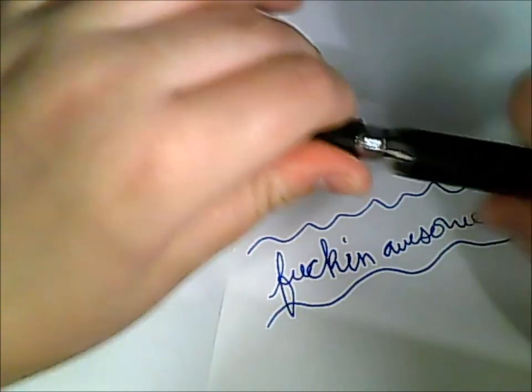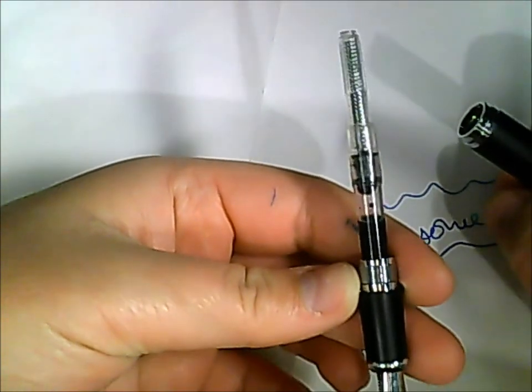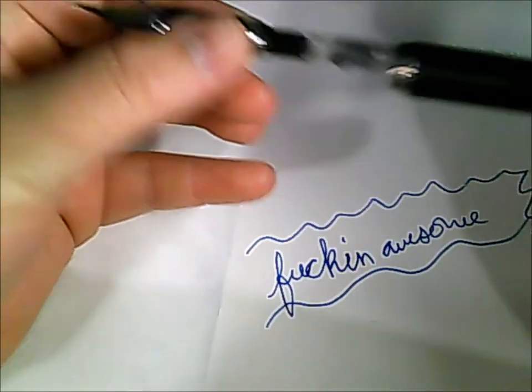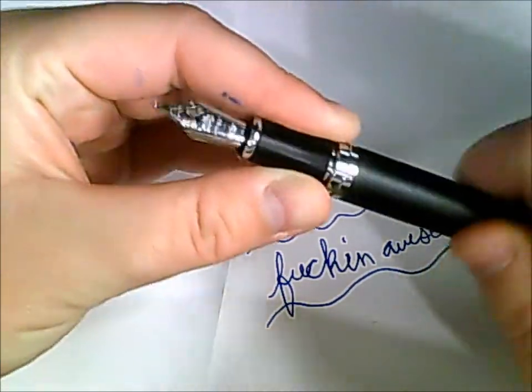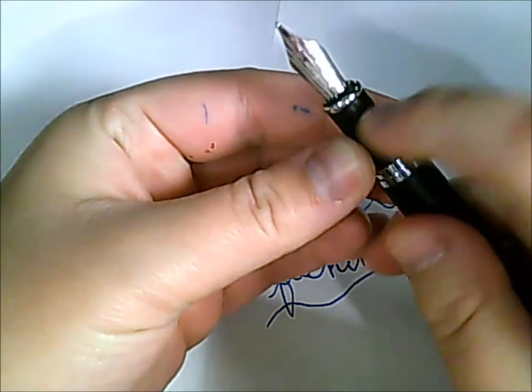It comes with a converter filling system, which is pretty cool. This one also cannot be converted into a dropper for the same reason as the Cross — this seam right here will leak.